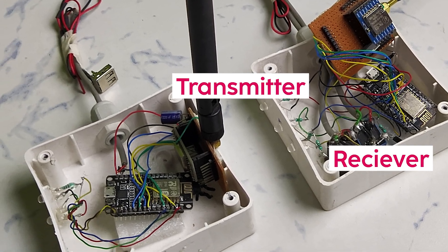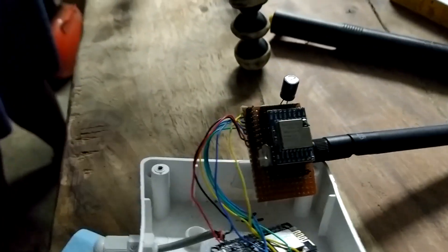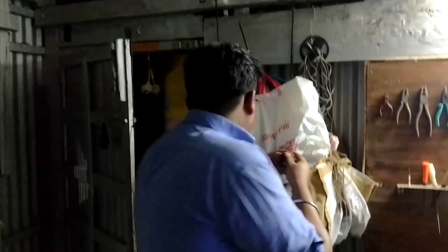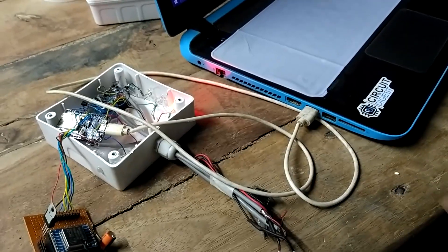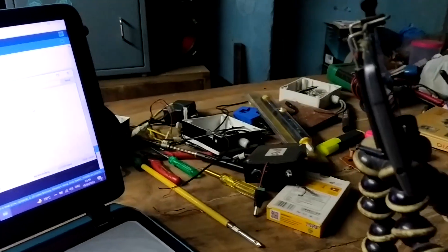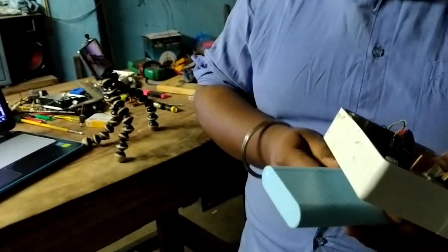I have made all the connections according to the circuit diagram and now we will go for the range test. I will keep the receiver in my workshop and go outside with the transmitter. We are using a rubber duck antenna for the transmitter and a spring-type antenna for the receiver, which I will attach to a metal sheet outside the workshop to get better range. I have attached the receiver to a laptop to see data in the serial monitor and set up a camera to record incoming data.